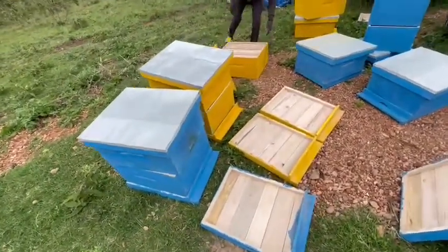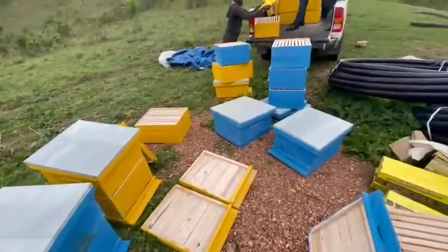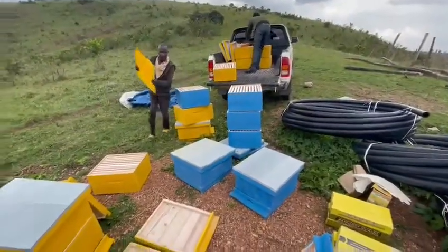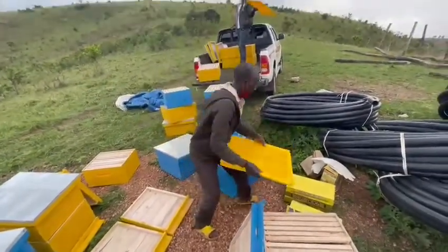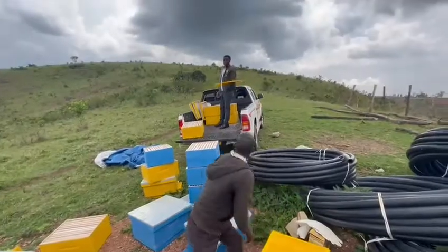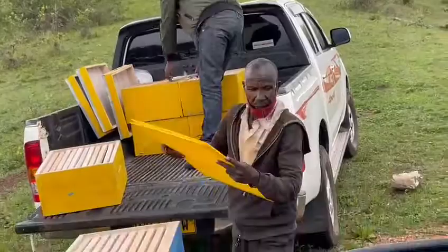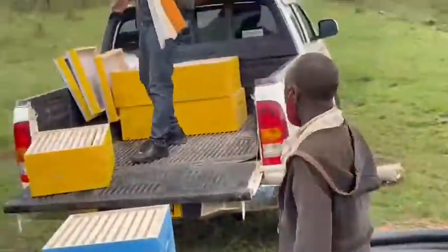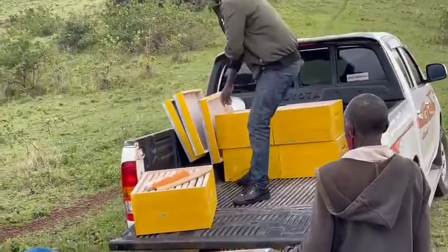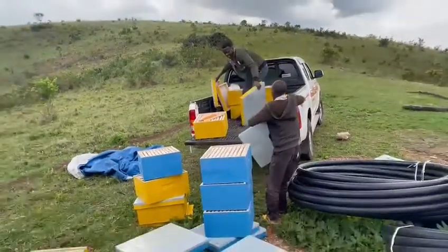Very colorful — you've got them in blue and yellow. We're just putting the boxes together. There's a queen excluder, which Kevin calls the queen extruder. And there's a honey brush. So yes, soon you'll be having Kavajuru honey!